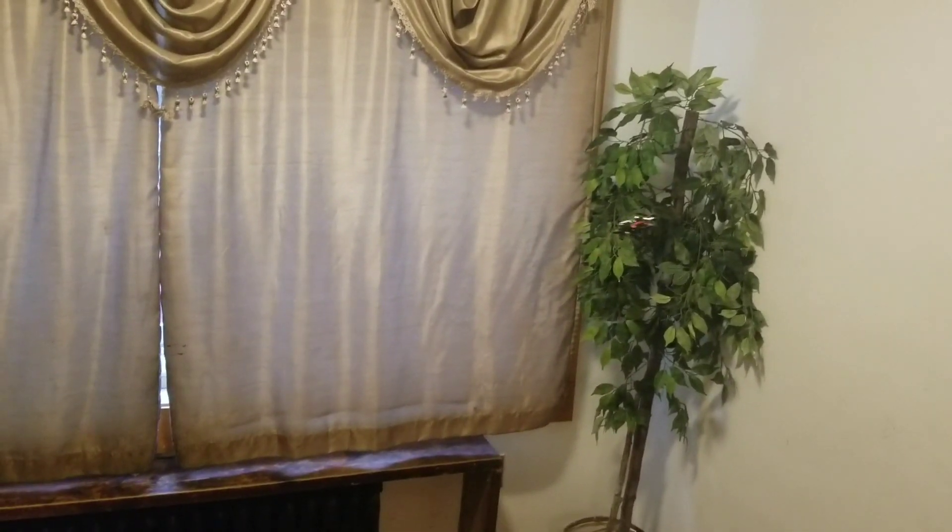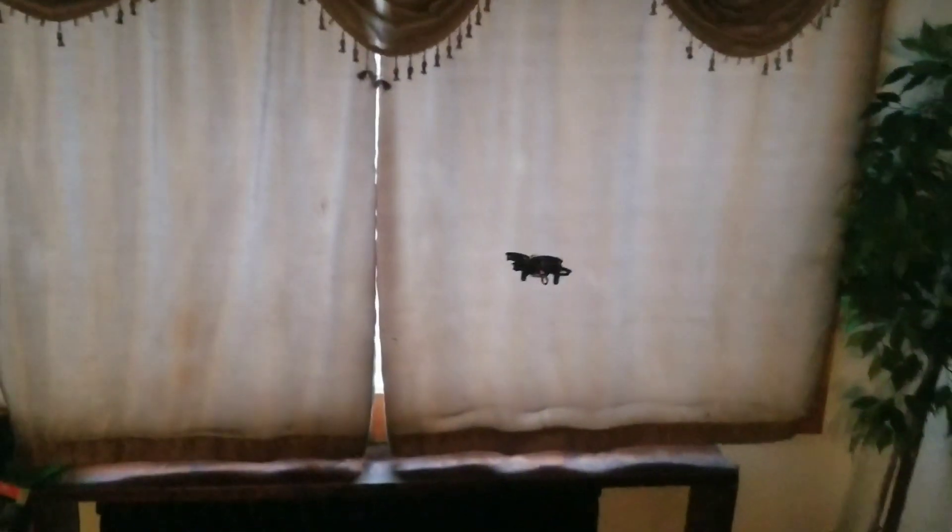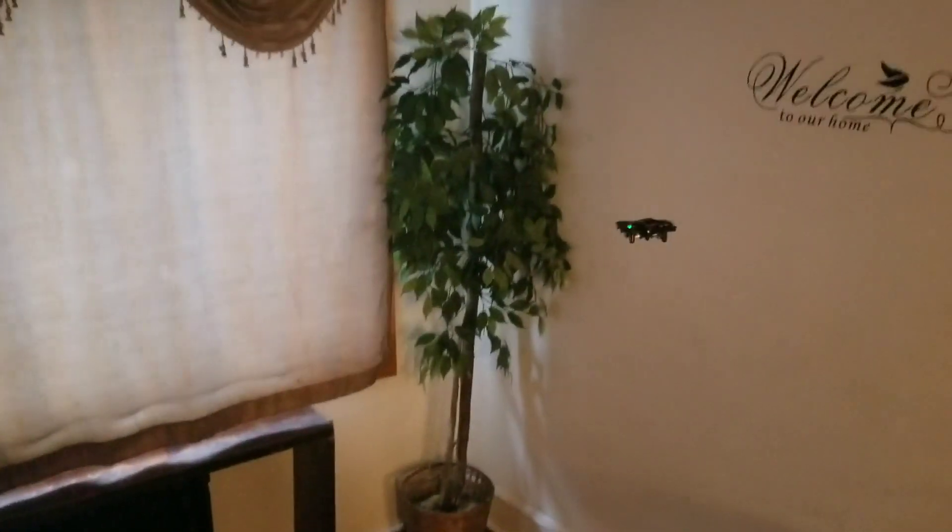It only has two lights — I don't know if it'll fly nicely in the dark. Let's check it out in the dark before the battery dies. So it's not really that visible.